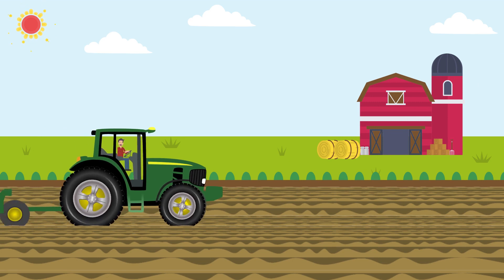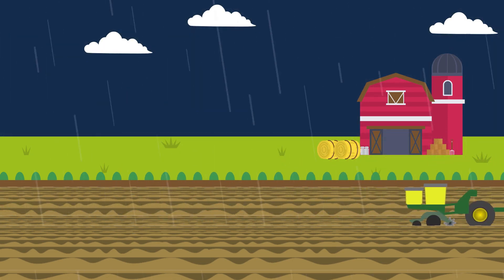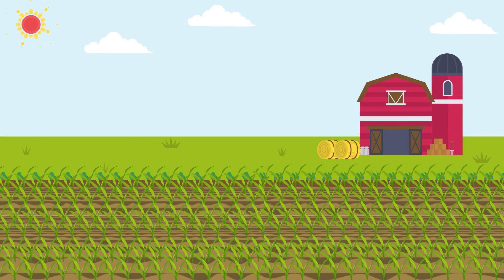In the spring, farmers plant seed corn in the ground. With the right weather, a little luck, and a whole lot of science, those little seeds will sprout.